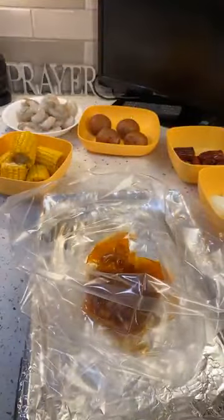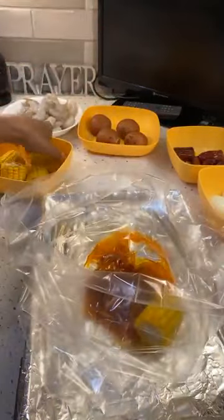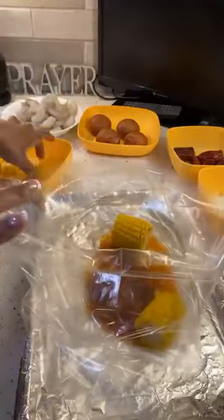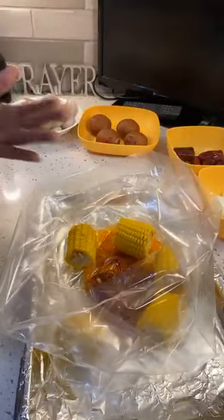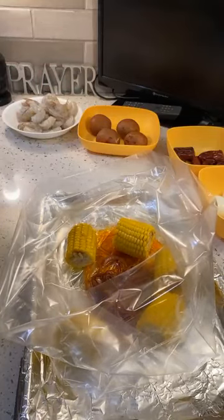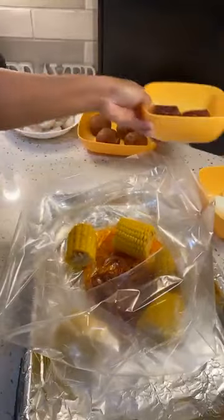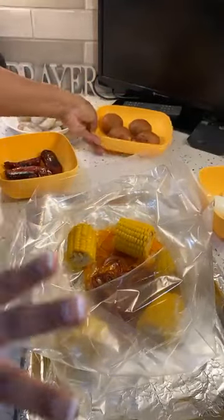Now these bags are costing y'all an arm and a leg out there, but not for me. I'm going to make y'all a $200 bag right now. We got five pieces of corn — I got this corn at Walmart for maybe three or four dollars and I got like 24 ears of corn. Y'all know I'm very budget friendly.